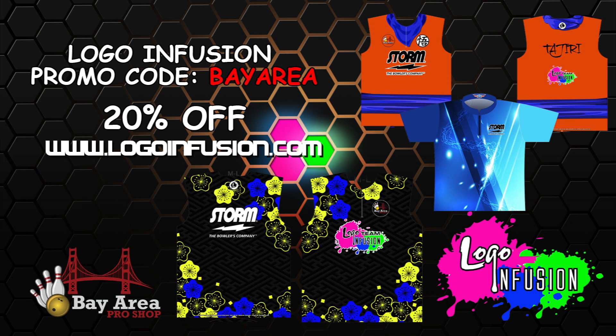If you guys like any of these jerseys I use in these videos, head on to LogoInfusion.com for a 20% off discount.